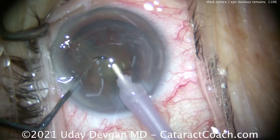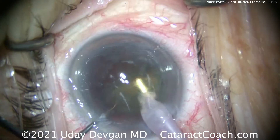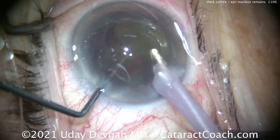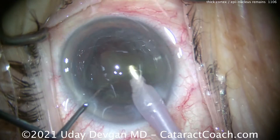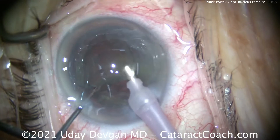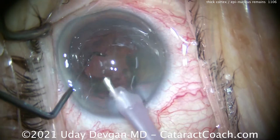We're leaving behind an epinuclear shell and some thick cortex. And again, the reason behind this is we didn't have the best hydrodissection. We saw the golden ring and had good hydrodelineation, which is separation of the epinuclear shell from the endonucleus. But we didn't have good hydrodissection, which is separating the lens cortex from the capsule.